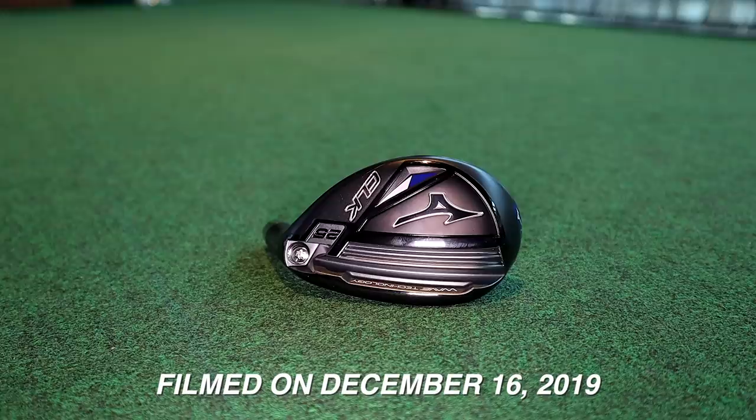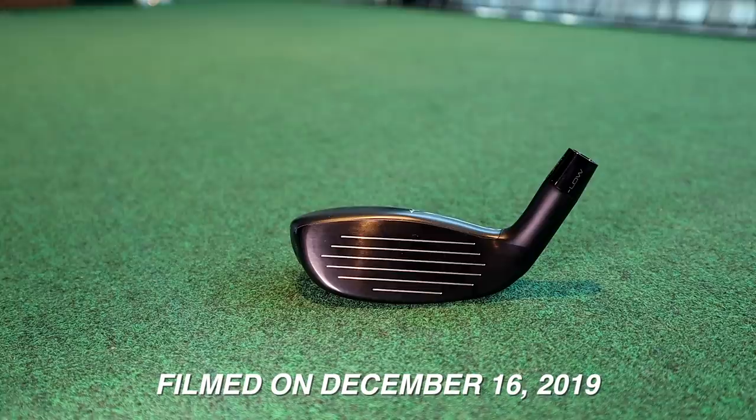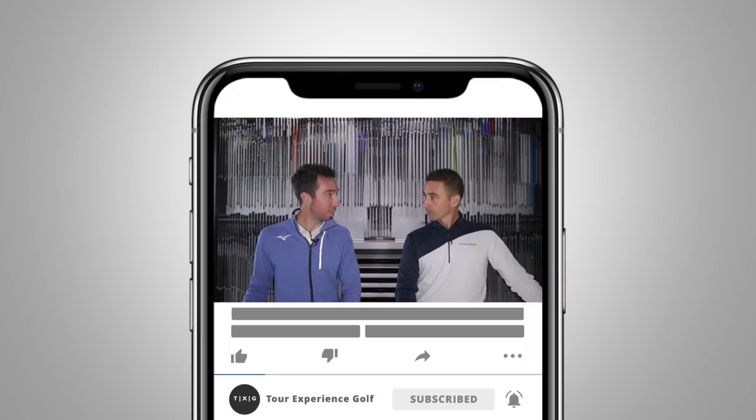Welcome back. We're in our final piece of overview of the full range this year from Mizuno - we're talking about the CLK. The last series ran for about two and a half years; it launched with the MP18 series in fall of 2017. Now coming up spring of 2020, we've got a new one coming in.